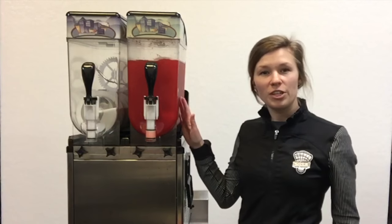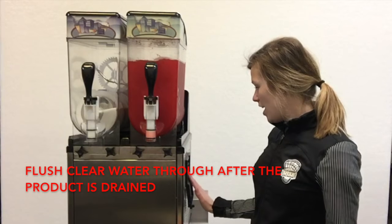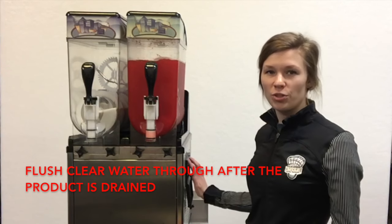When you're all done serving your product for the day, run the liquid through and turn all the switches off.